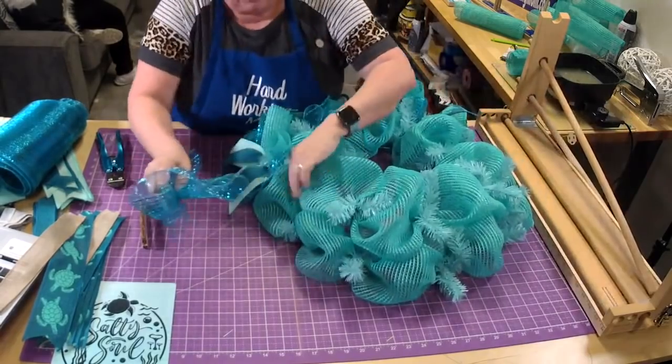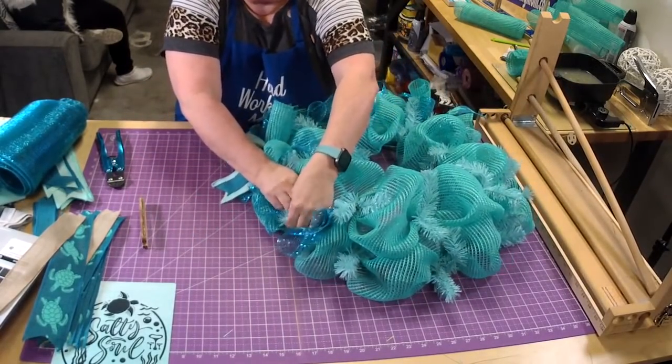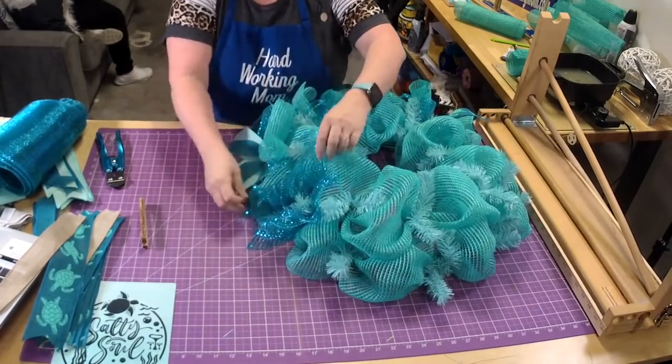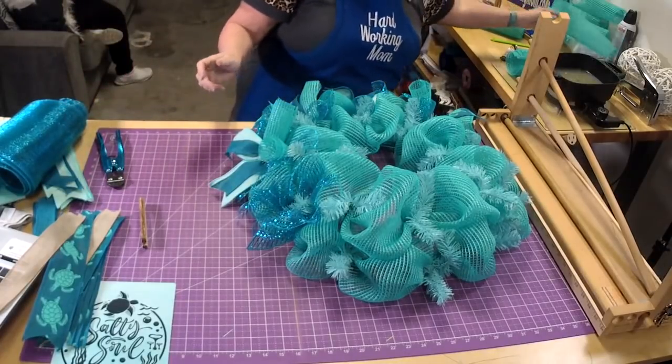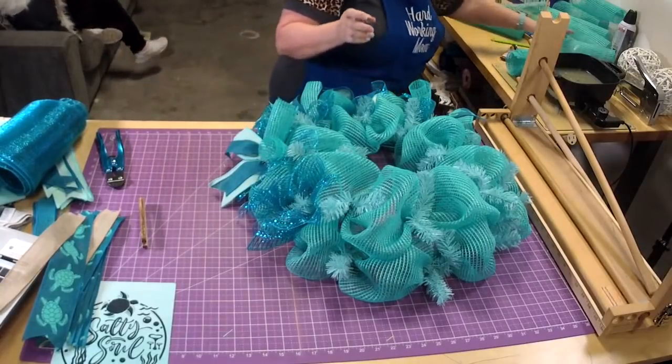If y'all aren't working on fall and Halloween yet, you need to be. You can still make summer pieces too — this is like beach, and beach can go anytime because there's always a beach somewhere.